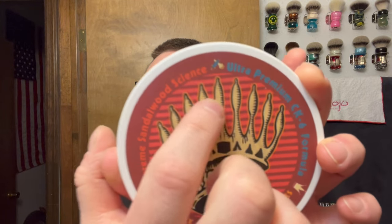We are going to be using soap. I wanted to use this for a couple weeks — it kept popping in my head. We're going with Phoenix Shaving Supreme Sandalwood Science, ultra premium CK6, Phoenix Artisan Accoutrements. The scent profile on this one is a blend of Indian, Australian, and Hawaiian sandalwood — robust, aromatic, extremely rich, semi-sweet, full-bodied, creamy, warm and woody. I got a blooming in the sink — dump that out. We're gonna be doing a face shave today.